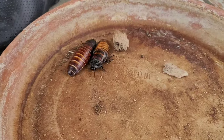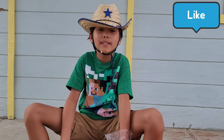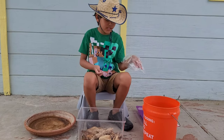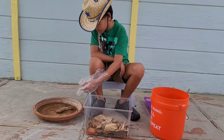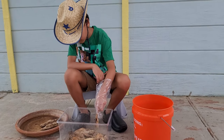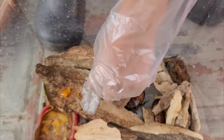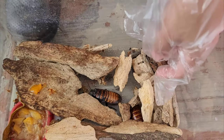Today I'm going to clean my cockroaches' tank. I'm going to put everything into here and put the cockroaches in this box. It's not working — the leg was just grabbing onto that. Then I'm going to put the cockroaches on the back.